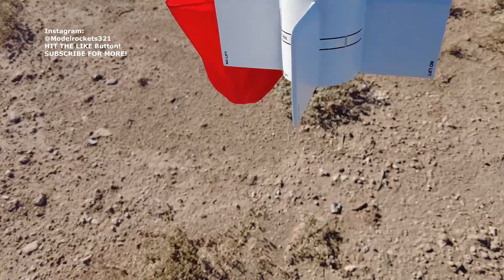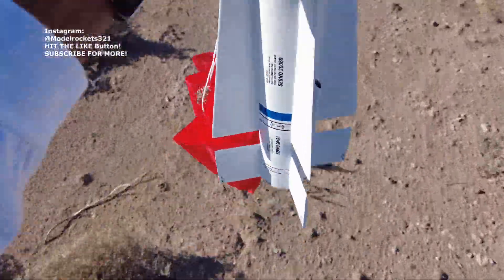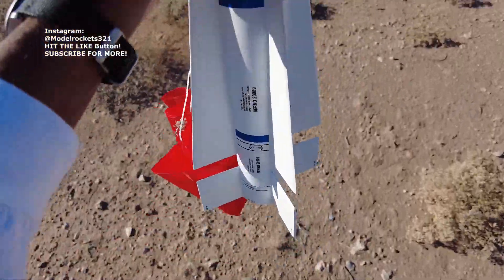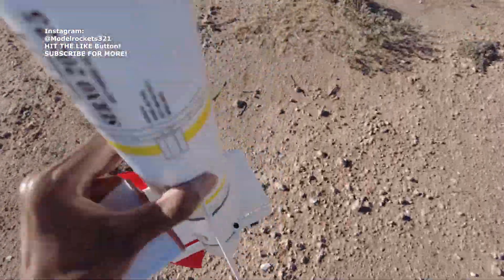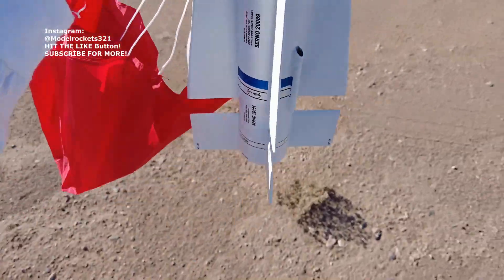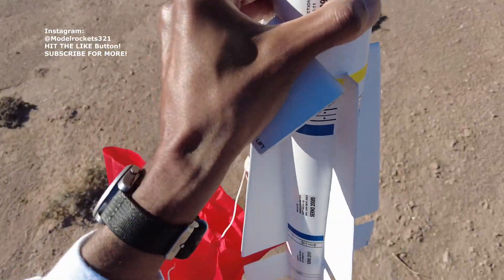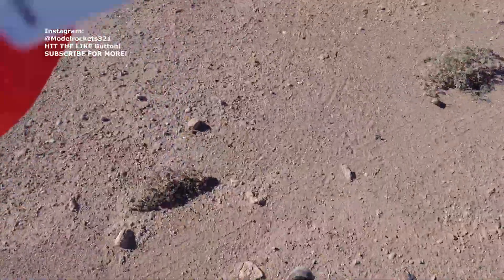As you can see, we lost one fin. Great flight though. Hauled off the pad really quick, got up there pretty quick on an E30T motor. Lost a fin — broke off on the E30T motor. I wanted to fly this a couple of times. I had an F44 I really wanted to see the performance on, but everything else is still in good condition. Have to glue that fin back on.